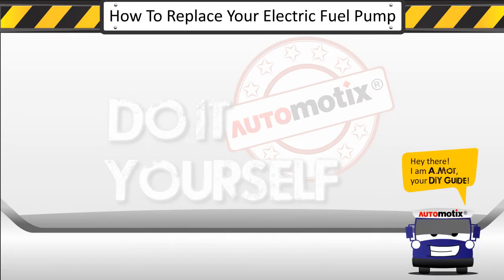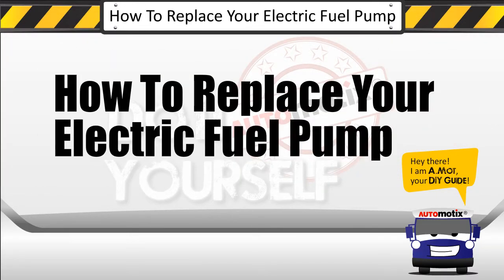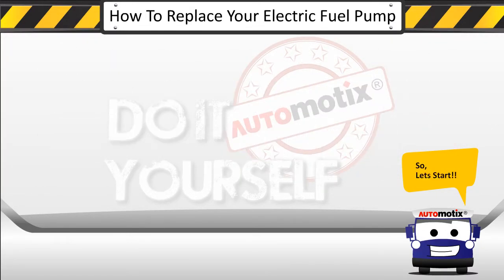Hey there! I am Amo, your DIY guide. Today's DIY: how to replace your electric fuel pump. So let's start.